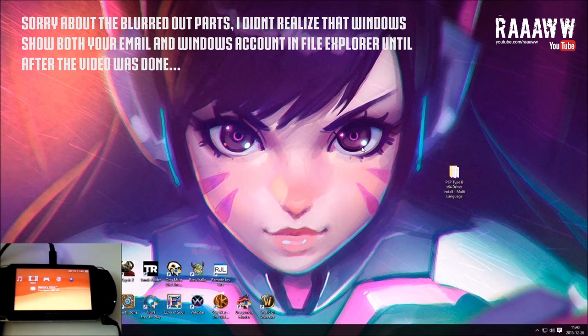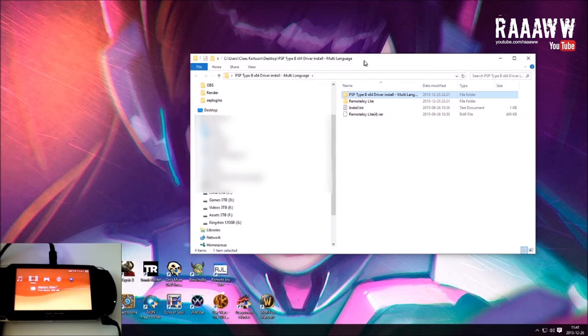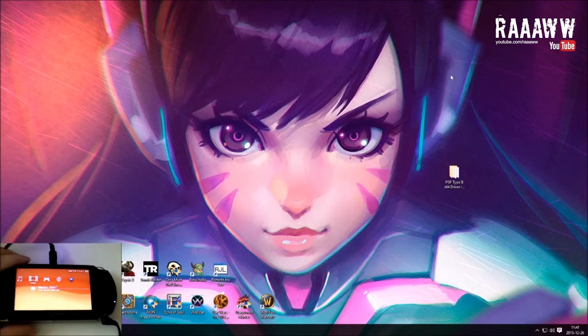It's time for another PSP tutorial. This time it's the PSP Type-B 64-bit driver and RemoteJoyLite. I'm going to share a link to the files because they can be hard to get. I'm not sure if you can find this installer anymore. It's up to you if you want to install this, and I take no responsibility. This will show how to install the PSP Type-B driver 64-bit in Windows 10 and use RemoteJoyLite.